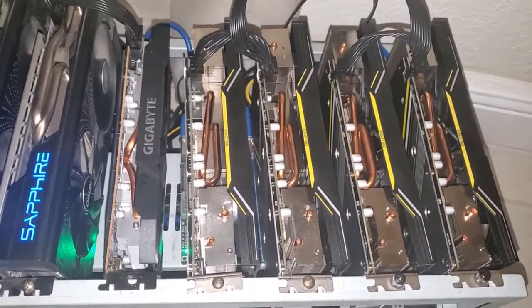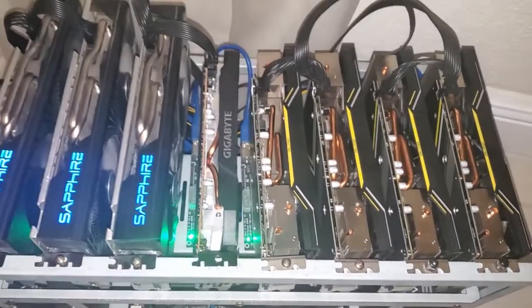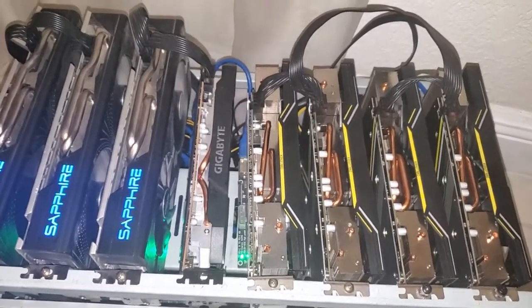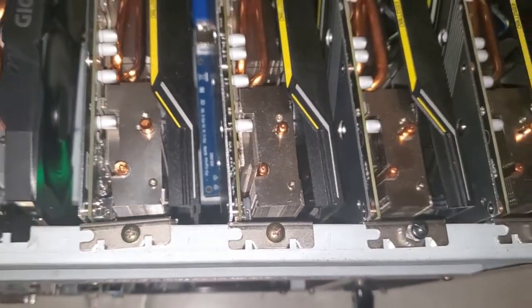I have one Gigabyte and four ASRock cards. One thing I noticed is the ASRocks run a lot cooler on the memory than the Gigabyte — they work really well. I was surprised, because I would have expected the Gigabyte to be better, but you can see the cooling mechanism on the ASRocks is better. Look how thin that heatsink is compared to the Gigabyte, which is much larger and has more surface area to dissipate heat.